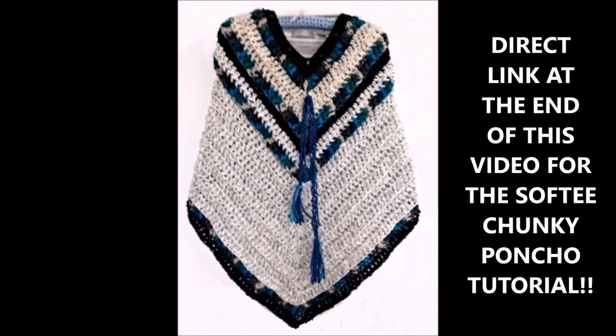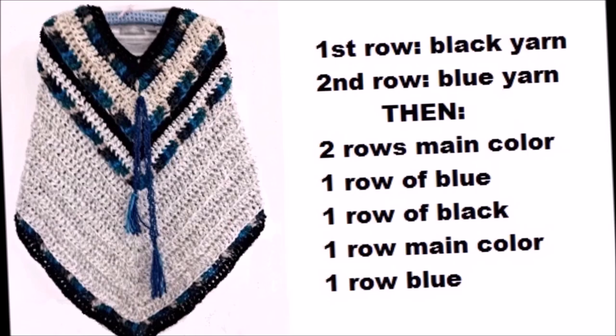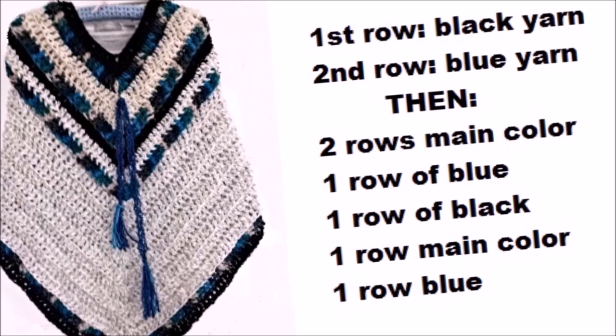The only thing I did differently with this pattern is that I added different colors. I started my very first row with black, and then I worked one row in a blue color. Then I worked two rows of double crochet in the main color, one row in blue, one row in black.